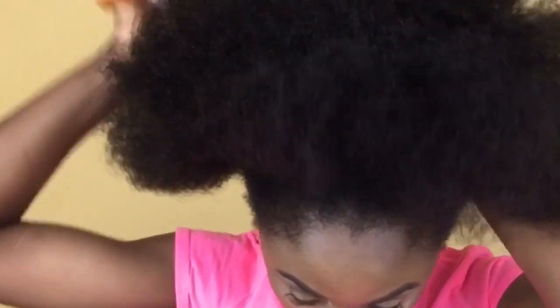Hey guys, welcome back to my channel! Today I'll be doing this braid-less crochet hairstyle, so let's jump right into the video. My hair is already moisturized and I'm using my wide tooth comb to just comb through it quickly before I go into the hairstyle.